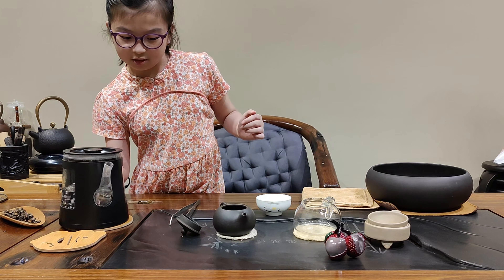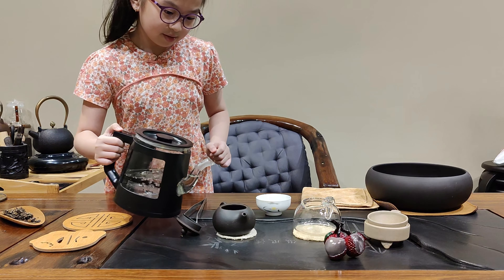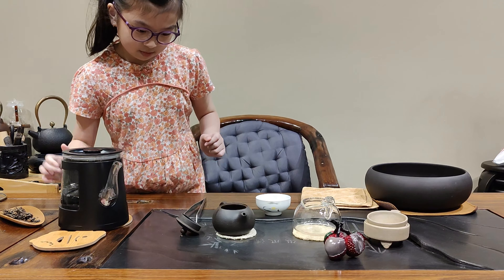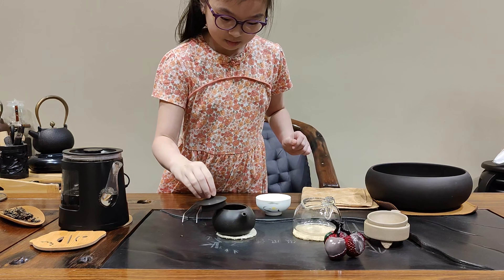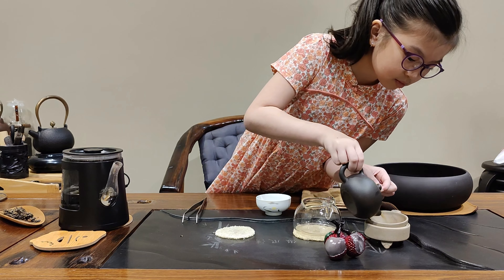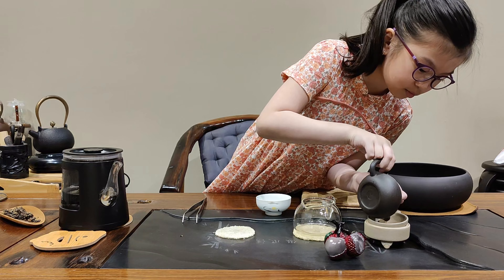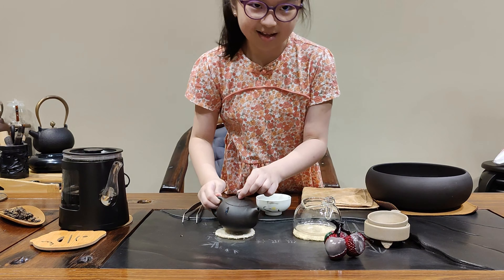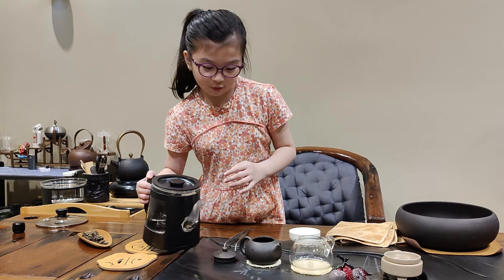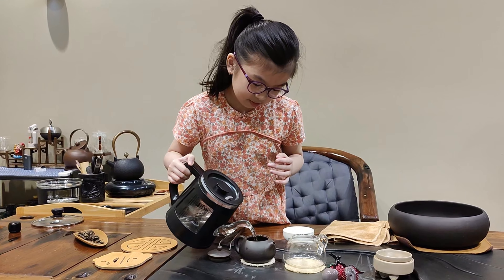Okay, let's put it on a coaster first. Now let's move these here. So let me pour it a little in first. Okay, I'm done washing it and waking it up. Okay, now I'm going to do the second pour. Let's pour it.